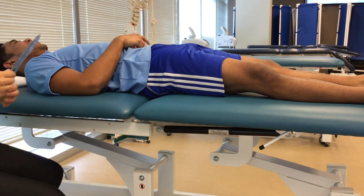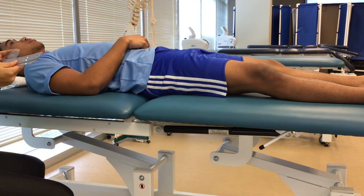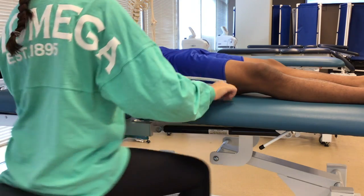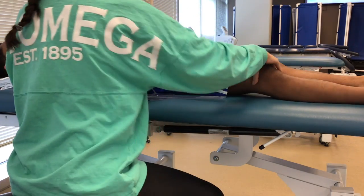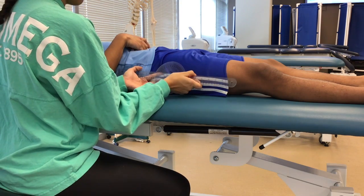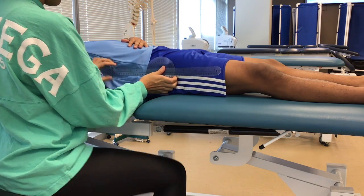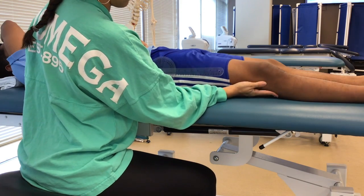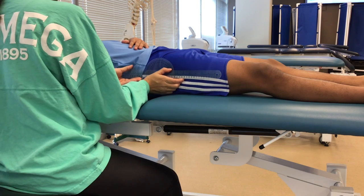Hello sir, so what we're going to be doing today is measuring the range of motion of your active hip flexion. The first thing I'm going to do is just feel for the fulcrum, which is the greater trochanter, right here. We'll align that here — the proximal arm will be the midline of the trunk and the distal arm will be lined up right with the lateral epicondyle.